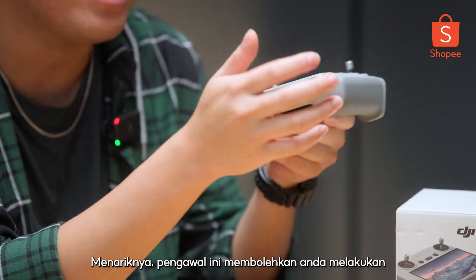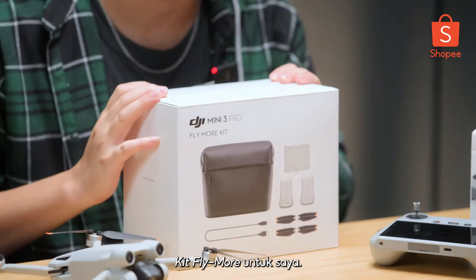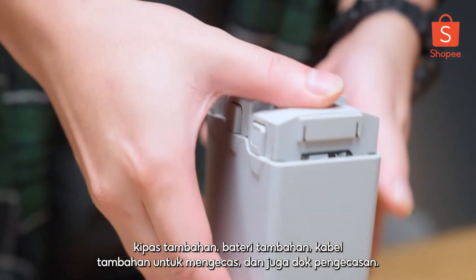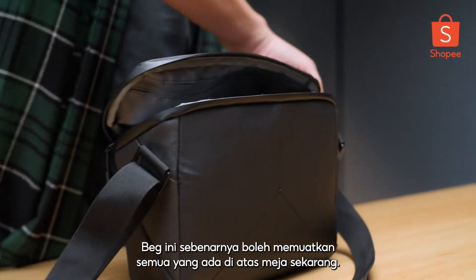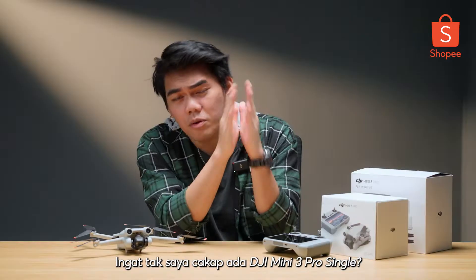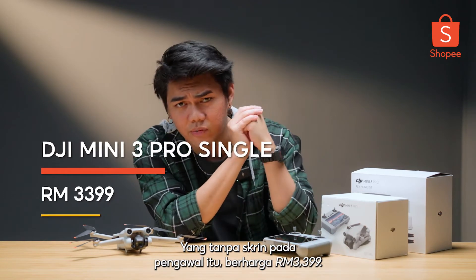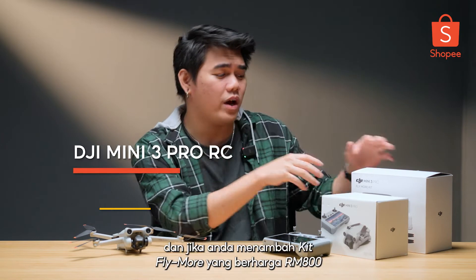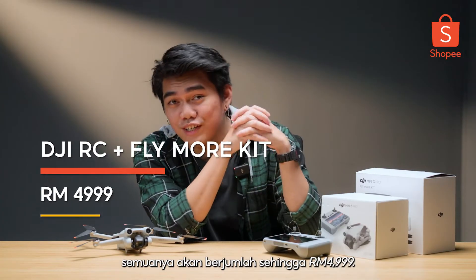Interestingly enough, this controller actually allows you to do screen recording. DJI managed to include the Fly More kit as well. What you'll be getting inside the Fly More kit is extra propellers, extra batteries, extra cable for charging, and also a charging dock. But the best part that comes with it is this beautiful premium bag, which can actually fit everything that is on the table right now. The DJI Mini 3 Pro single without the screen on the controller will cost you RM3,399. The Mini 3 Pro DJI RC will cost you RM4,199. And if you add the Fly More kit, which costs RM800, everything will total up to RM4,999.